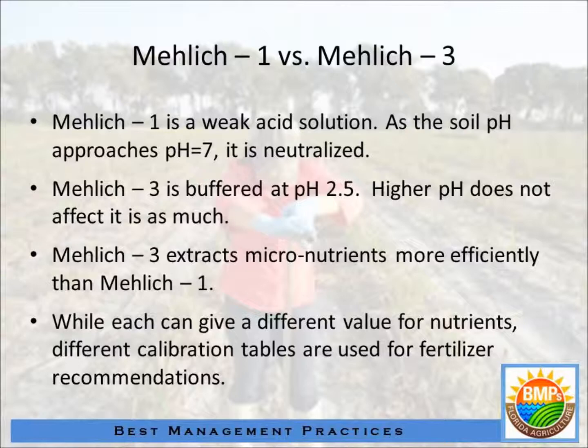What we have found — and we've known this for some time with Mehlich 1 — is that as the soil pH approaches and exceeds a pH of 7, so if you have a neutral or slightly alkaline soil, with Mehlich 1 you're actually neutralizing the acid, so you're not doing much better than just extracting it with water. Mehlich 3, on the other hand, has some buffers in there so that the alkalinity of the soil doesn't affect the extractant as much. It still has the acidity there to extract the nutrients from the soil. That's basically why we've made the change from Mehlich 1 to Mehlich 3.